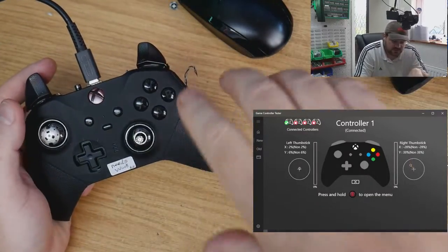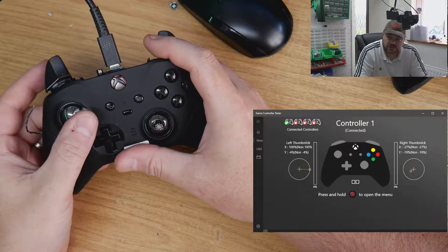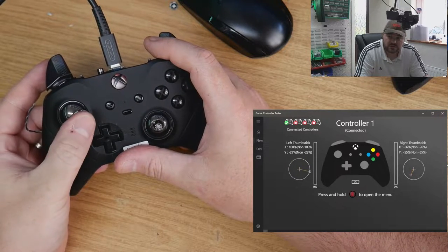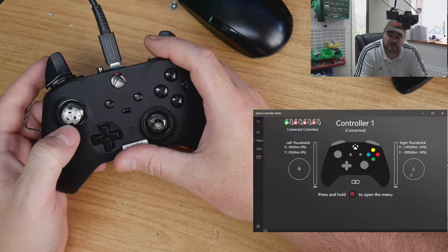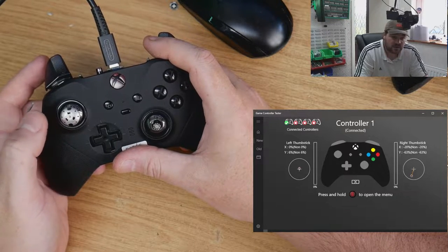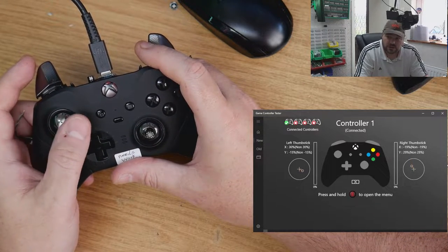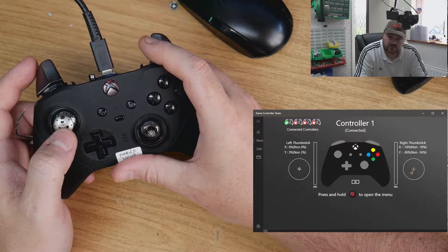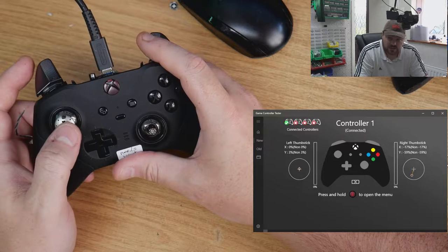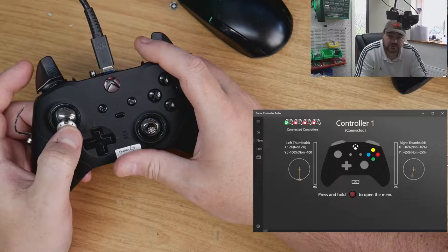Doing a quick preliminary check - the left stick is going to 100% all the way around. It's not centering yet - I've got about 6% up at the moment, that's fine, I haven't calibrated it yet. That's last on the list. The hard part is getting 100% deflection in all directions correctly - centering is the easy part.